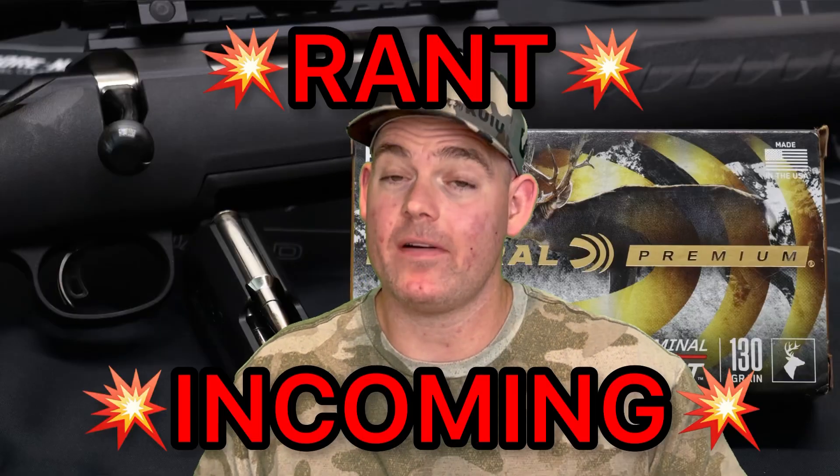If I was going out west or up into the northwest to hunt sheep or goats, a lot of people say they hunt elk with 6.5 Creedmoor — I personally wouldn't do it, I want a little more power — but if I was going to, this would be the ammo I would use.